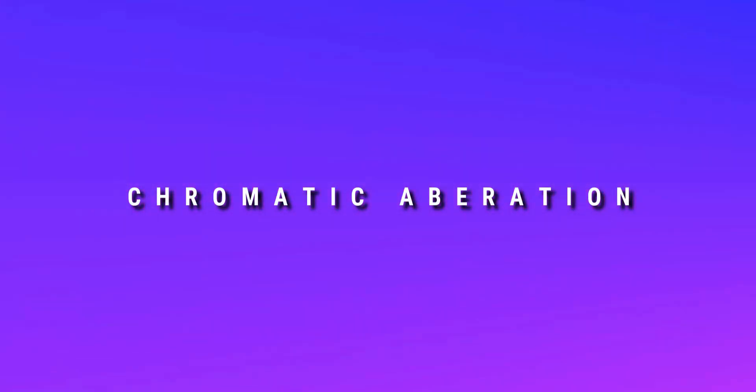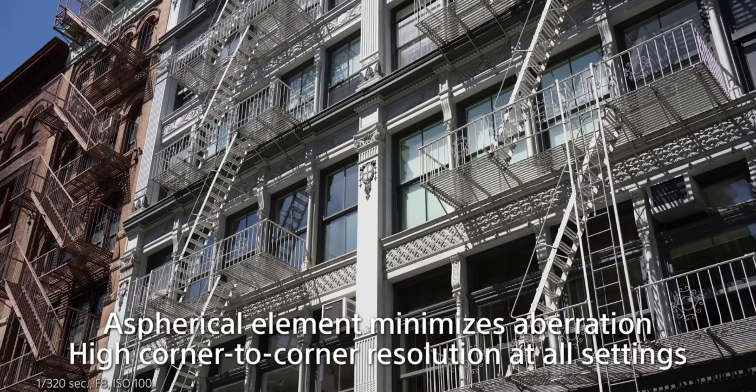Now the Cons section. The most important con is color fringing and chromatic aberration. In backlit situations, you can see noticeable color fringing and chromatic aberration. The best control for chromatic aberration and color fringing is found in Sony's own lenses.